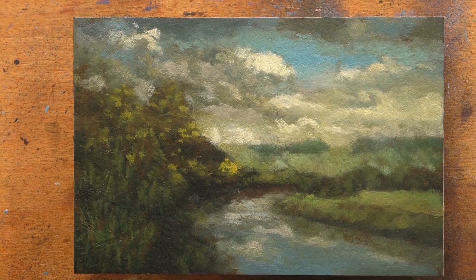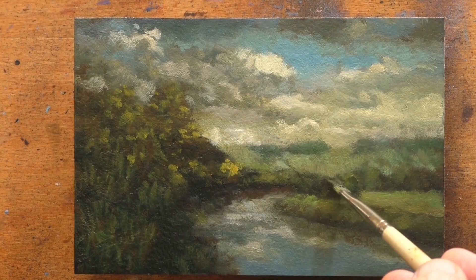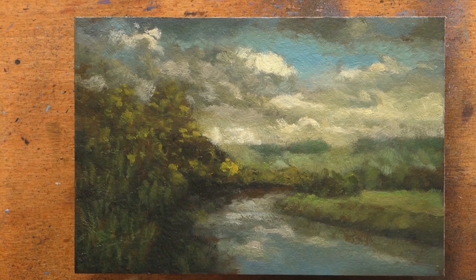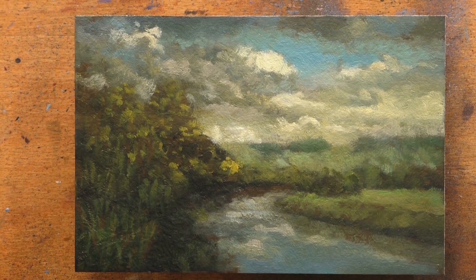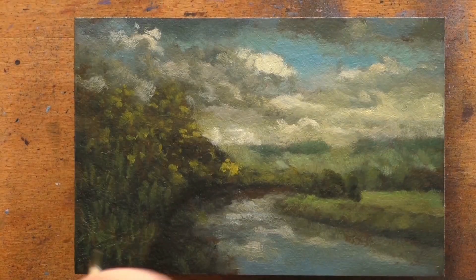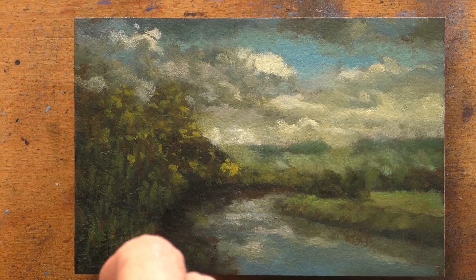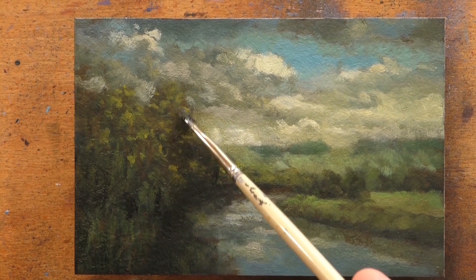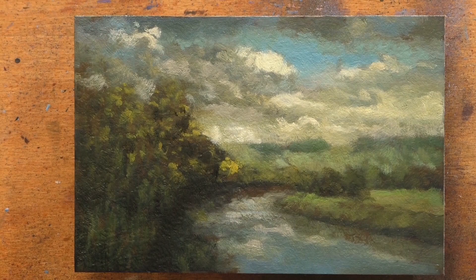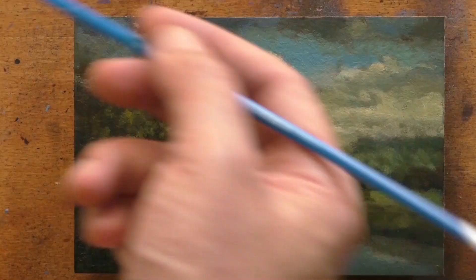That's all you need to know about color mixing — just start mixing. When starting out, fewer colors on your palette is better than too many. Too many colors and you'll struggle to have harmony in your pictures. Colors out of the tube are too bright and look very fake, especially blues. This is why I have black and raw umber on my palette. If you need to kill a color in a warm way use raw umber; if you want to kill it in a cool way, use black.